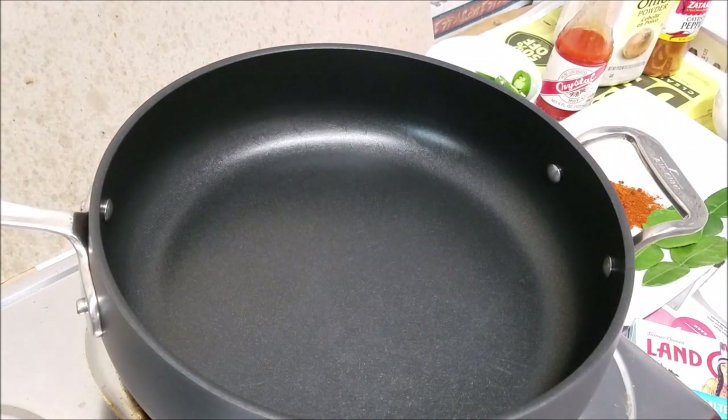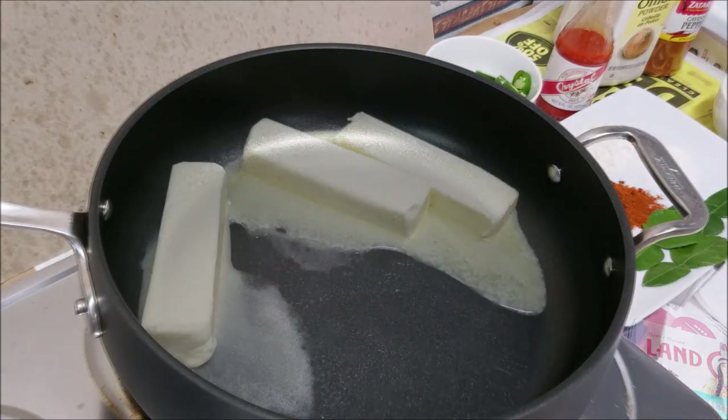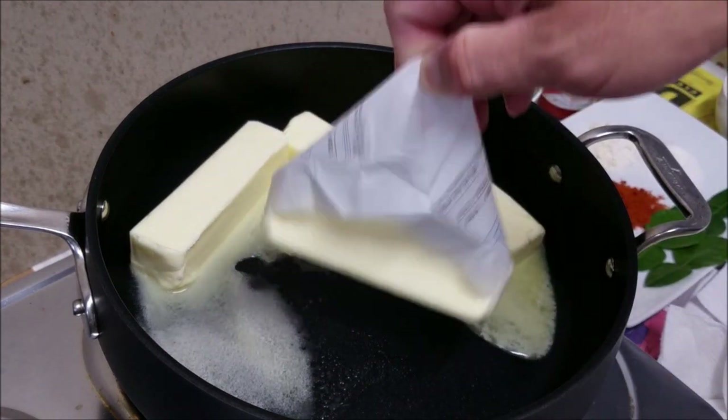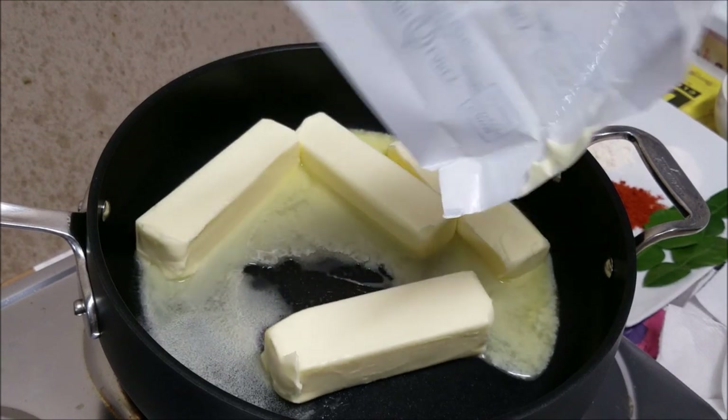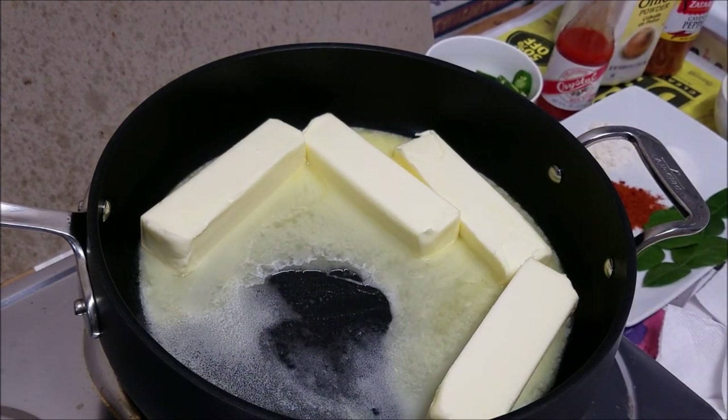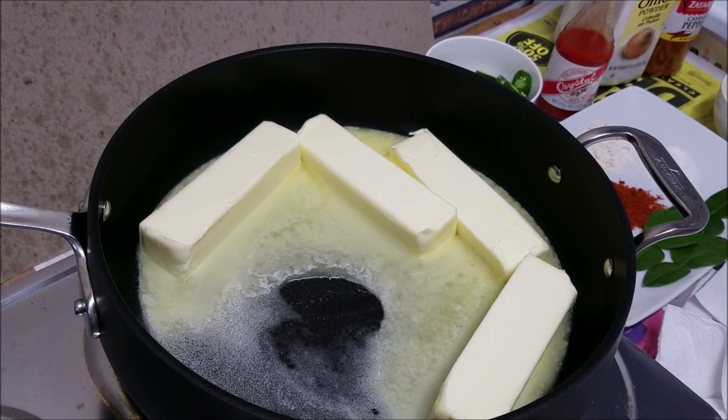All right, so let's get started. The recipe is pretty simple — I'm gonna put it in the description box for you guys. It also makes a great dipping sauce for any kind of seafood, so give this recipe a try.